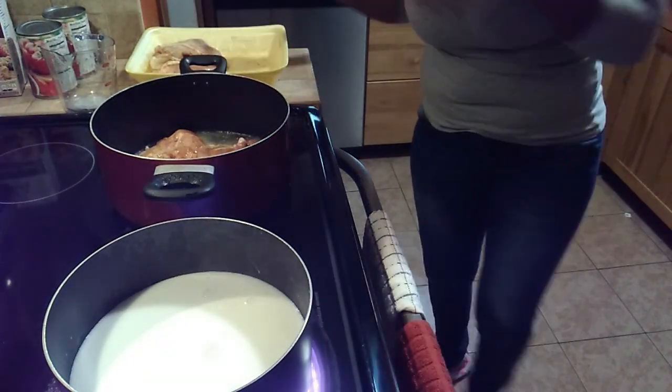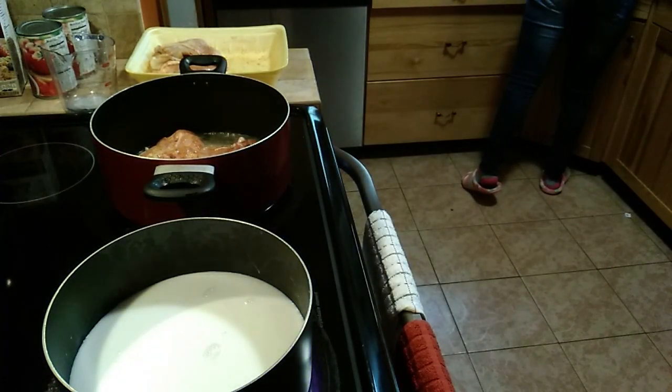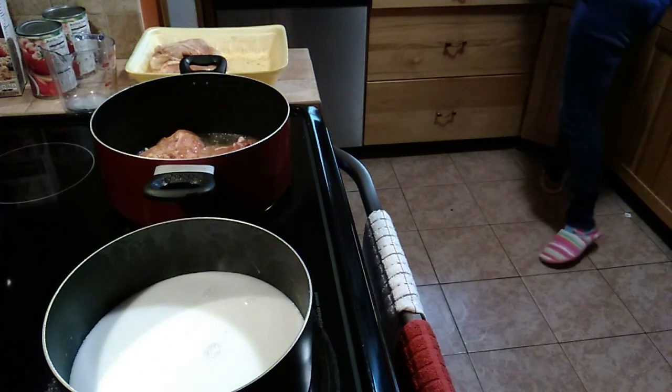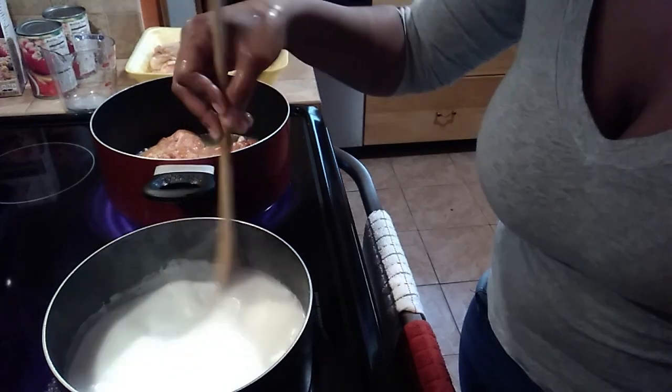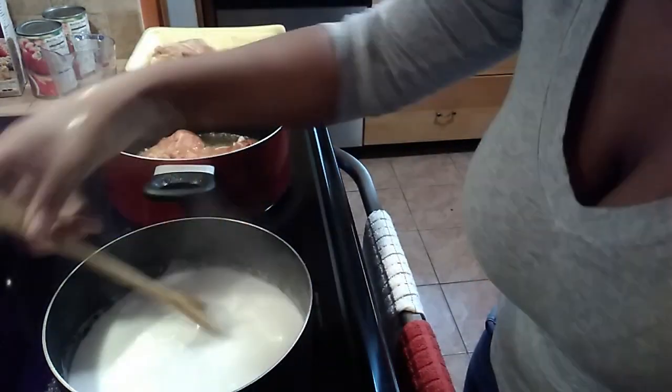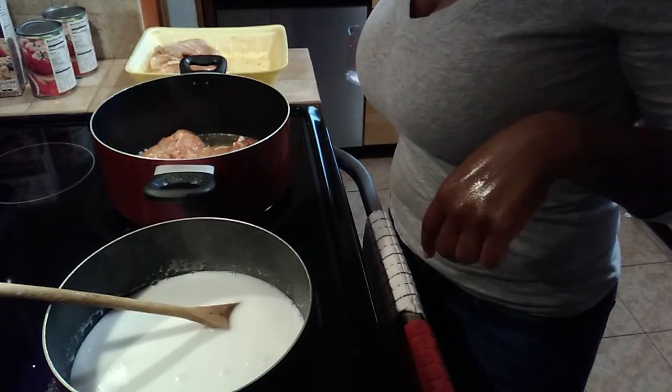We have a bigger pot. I'm not sure - it is my pot, maybe I'm just using more chicken. I'm going to add a little bit more water to this coconut milk. Basically all you need is chicken, coconut milk, tomato sauce, and green onions. We got the second batch of chicken in and it's all browned off.